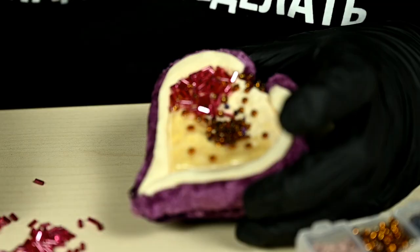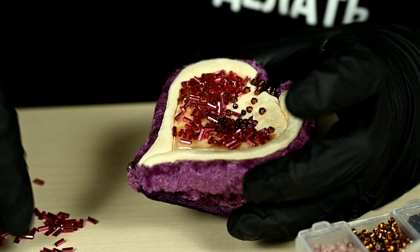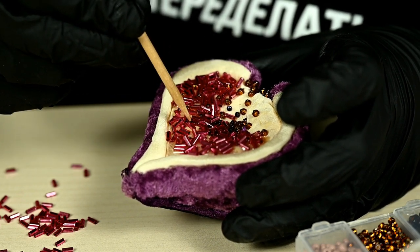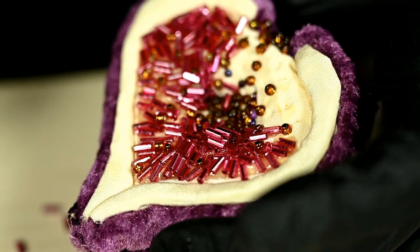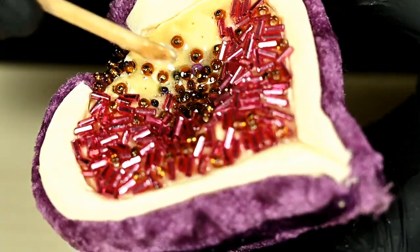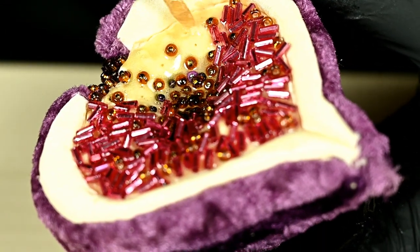I'm pouring bugles into the glue and adjusting their placement with a stick — I wanted the bugles to radiate from the center like rays, like over real fig pulp. I have five-minute epoxy glue so I'm filling the surface in several steps to have time to adjust placement before it sets. Here and there I'm adding more brown seed beads. It turns out very nice and really looks like the middle of a fig — exactly what I wanted.